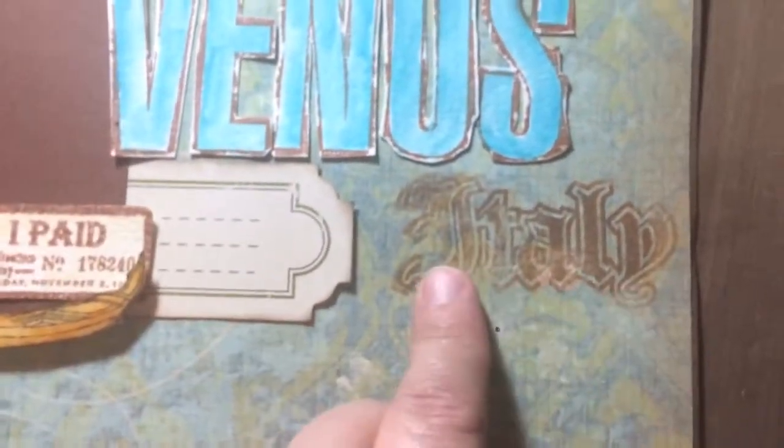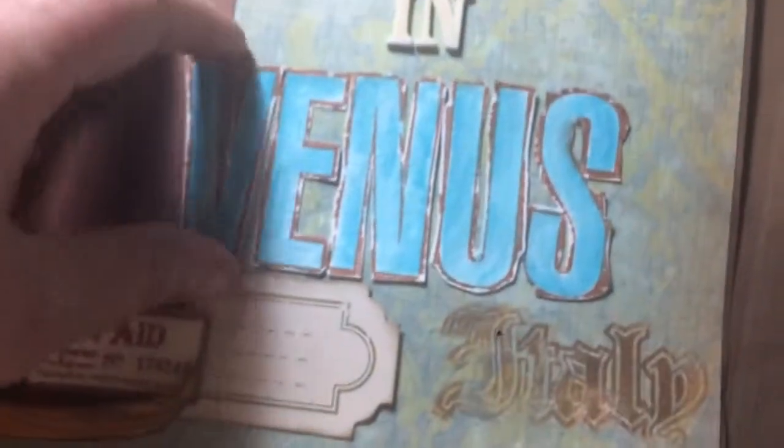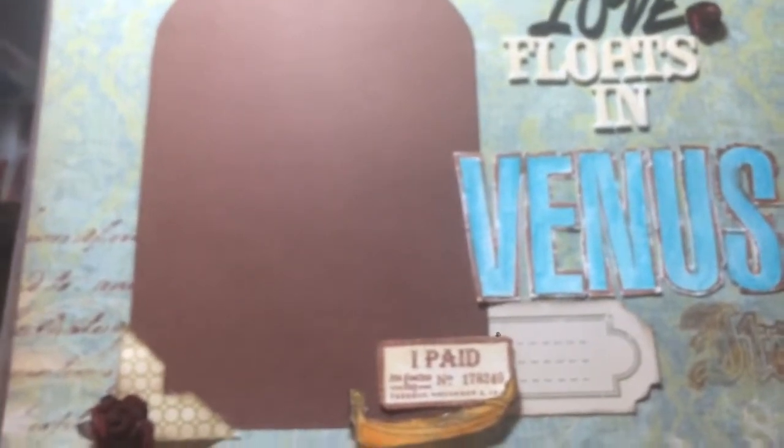That was Kay and Company paper — this is also Kay and Company, that's my favorite designer. I blotched some paint around the edges just to show the aged look, like the buildings — they look old and vintage. I put it on a sepia tone. The word 'Italy' comes from this stamp set. 'Venice' is a stamp set I had in my collection, so it says 'Love Floats in Venice, Italy,' because that's really where you go for your gondola ride — lots of water in between the buildings, and it's gorgeous.